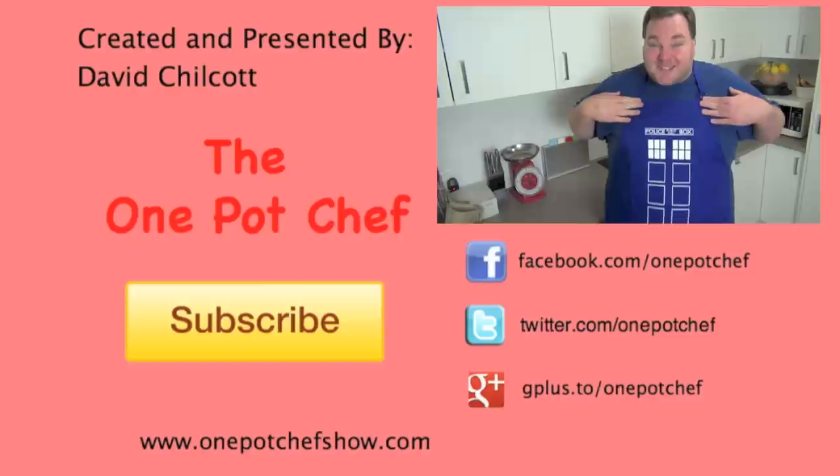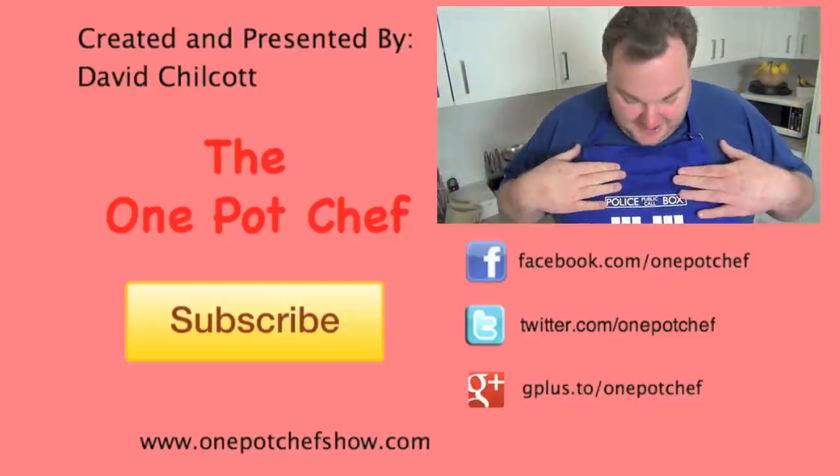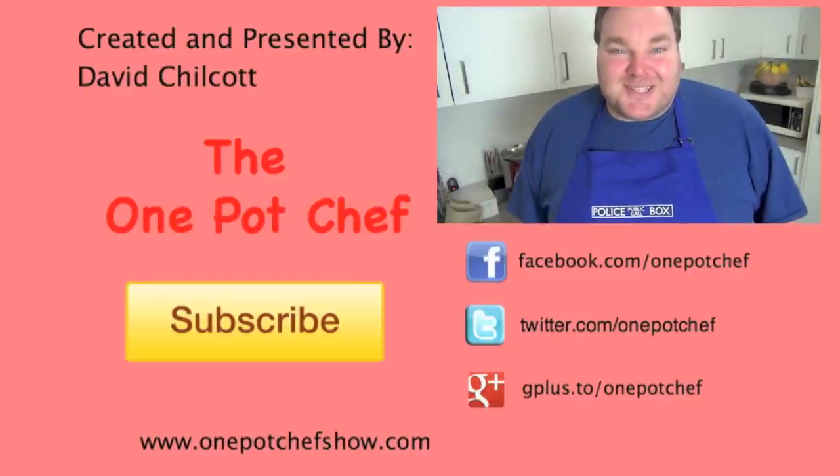Do you like my new TARDIS apron? I know, geeky, but what the hell? I saw it in the shop and I had to have it. I thought I might throw this one on occasionally when I make a video.